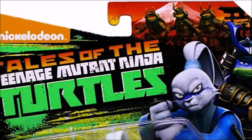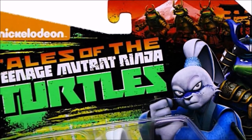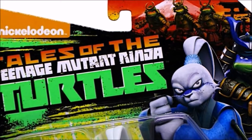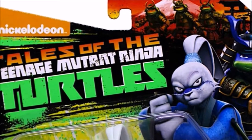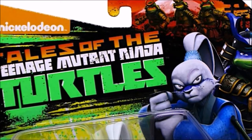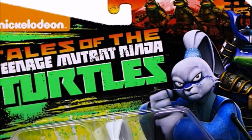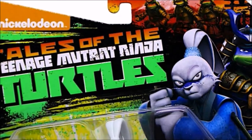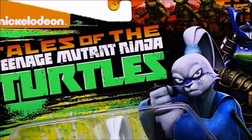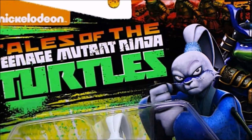Let's go ahead and take a look at the packaging here real quick before we open this awesome figure up. So here we have the Nickelodeon logo, we've got the Tales from the Teenage Mutant Ninja Turtles logo here for the new show. We have some artwork here depicting Yusaku Yojumbo, and of course the three turtles in the background. What looks like — I believe that's supposed to be Leonardo, even though that looks like Donatello, and that looks like Donatello. Anyway, this whole scene here reminds me of the Teenage Mutant Ninja Turtles 3 movie where they go back in Japan.